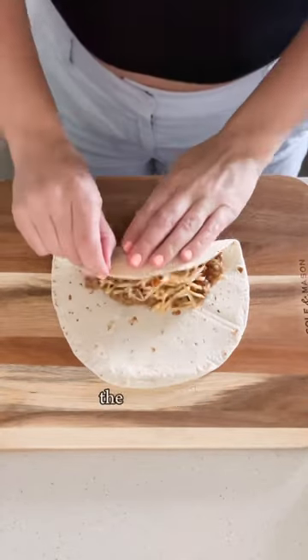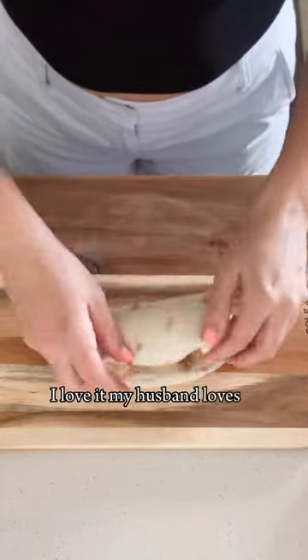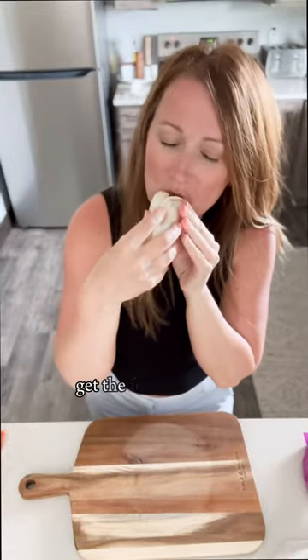It is so good. The kids love it, I love it, my husband loves it. You're going to want to make this one. Get the full recipe on fantabulosity.com.